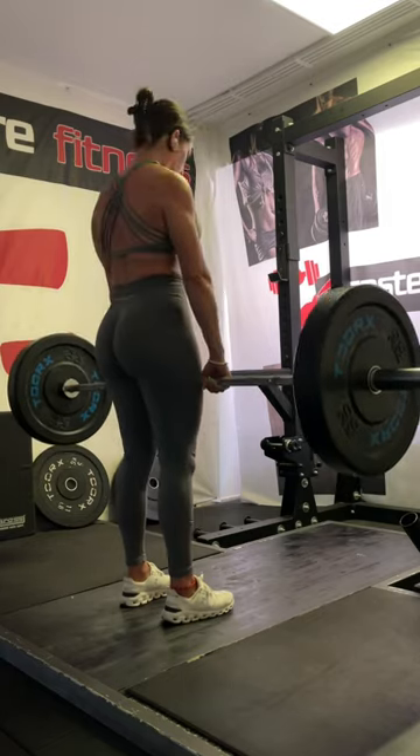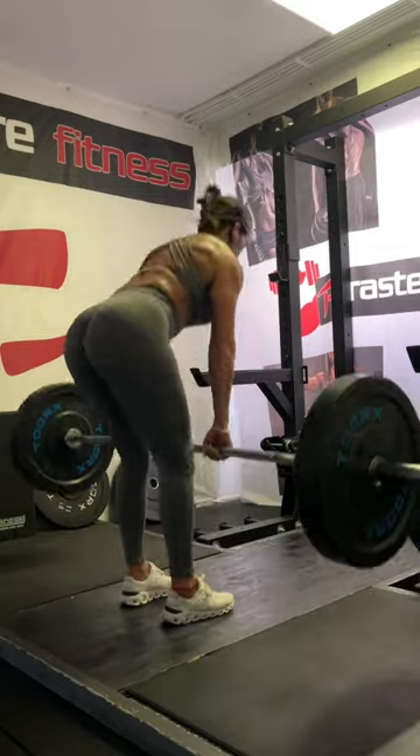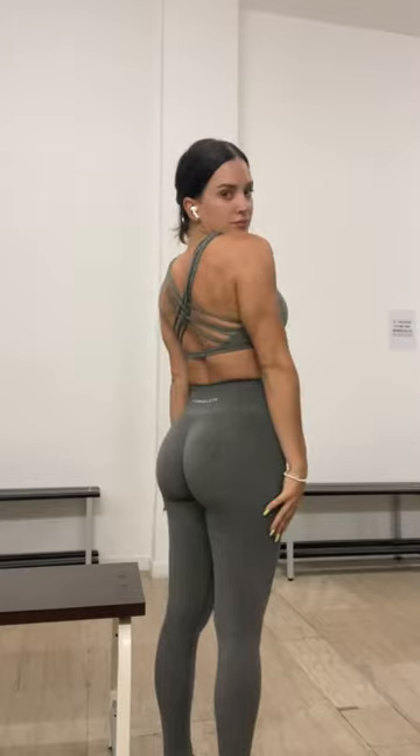I stuck to the basics today with squats and conventional deadlifts. The Italians at this gym were so impressed with my weightlifting because most women don't push this kind of weight around, so I thought that was kind of funny.